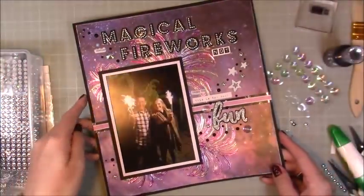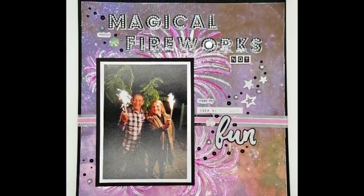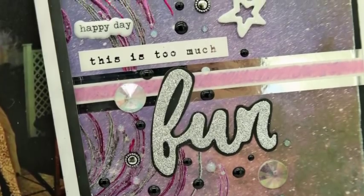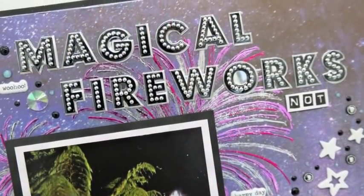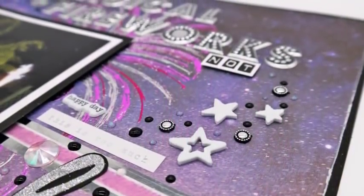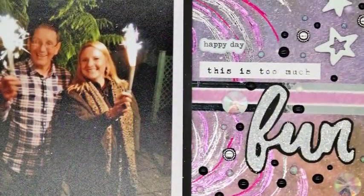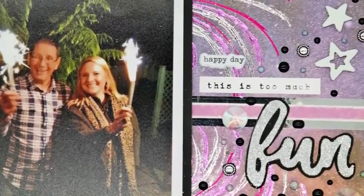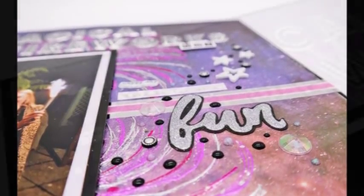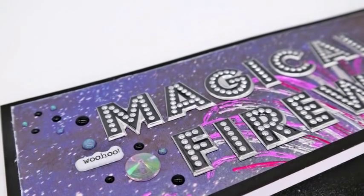It's nice that I get to do the voiceovers and talk you through them again because I get to really appreciate it all over again. There it is — you can see the close-up, how nice that 'fun' looks with the black behind it, all the detail with the faceted flat-back gemstones, the foam stars, the Nouveau drops, and all that dimension. I put the 'not' on foam adhesive as well. Magical fireworks... not! I hope you've enjoyed this week's scrapbook layout and I'll be back again with another one next week. Thanks for watching, bye!